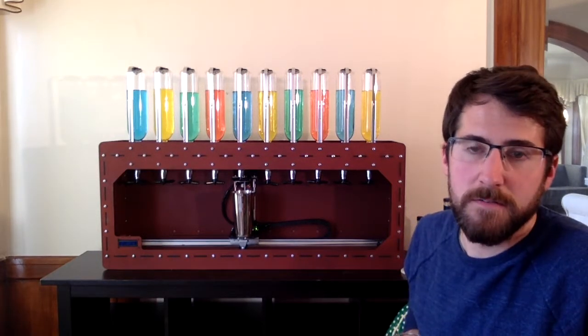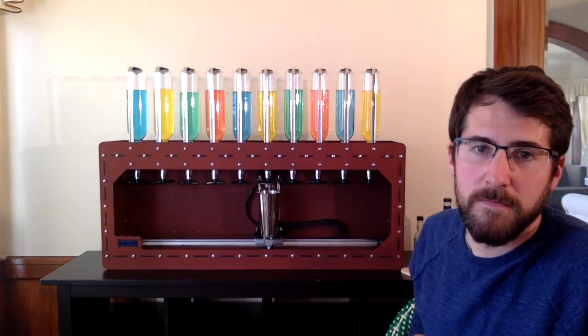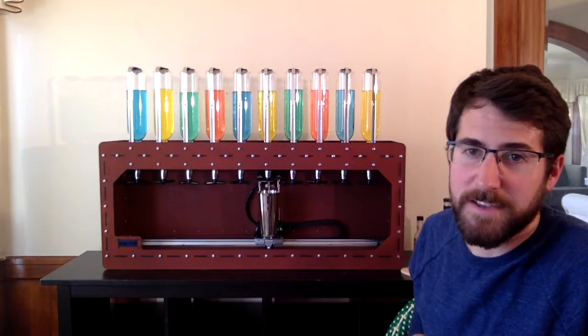We have it pouring in a shaker right now, but you can pour directly into your glass as well. This is quite a drink it's making.